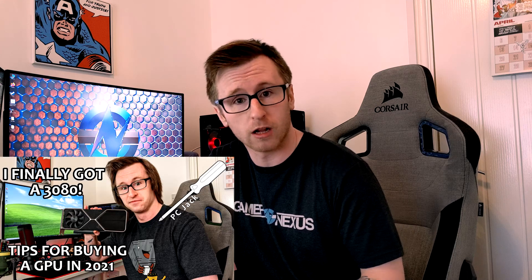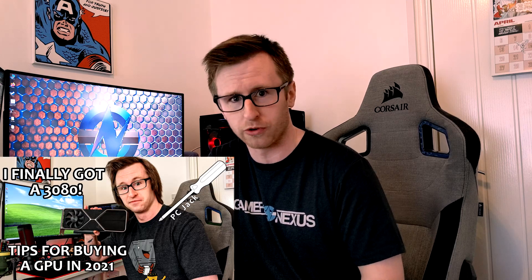The purpose of today's video is to show anyone that may already have a 3080, or even another graphics card, that is considering undervolting and doesn't quite know where to start. But even still, if you are looking to get a 3080 in the future, this video may still help you out. If you're looking for advice on how to buy a GPU in 2021, I did a video on this a couple of weeks back, so I'll include a link in the description for you.